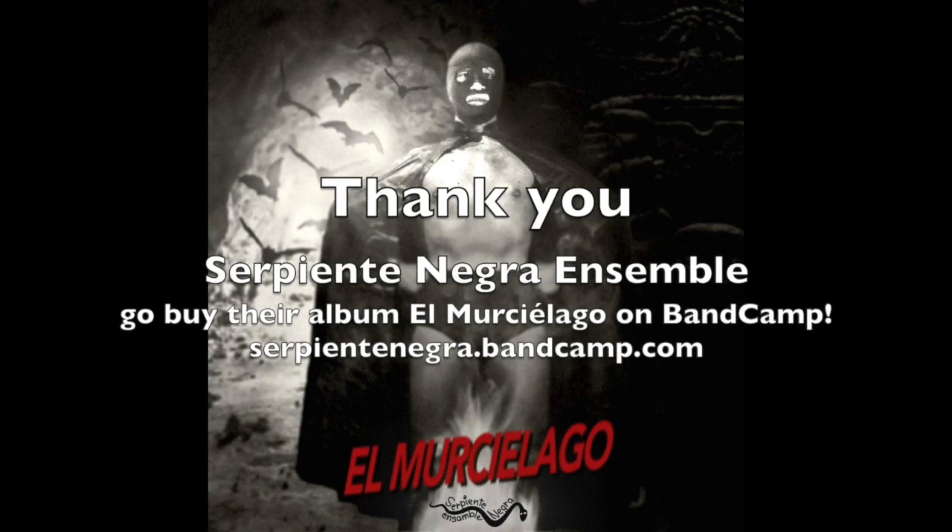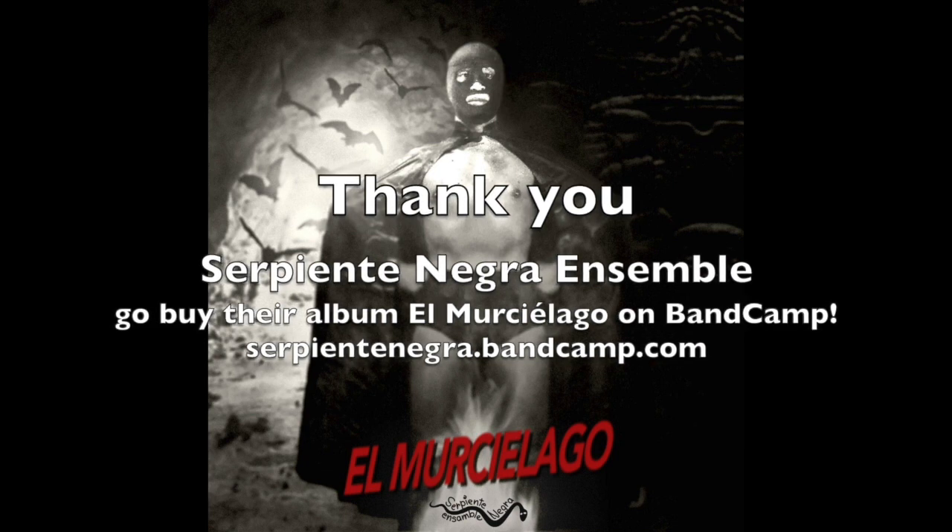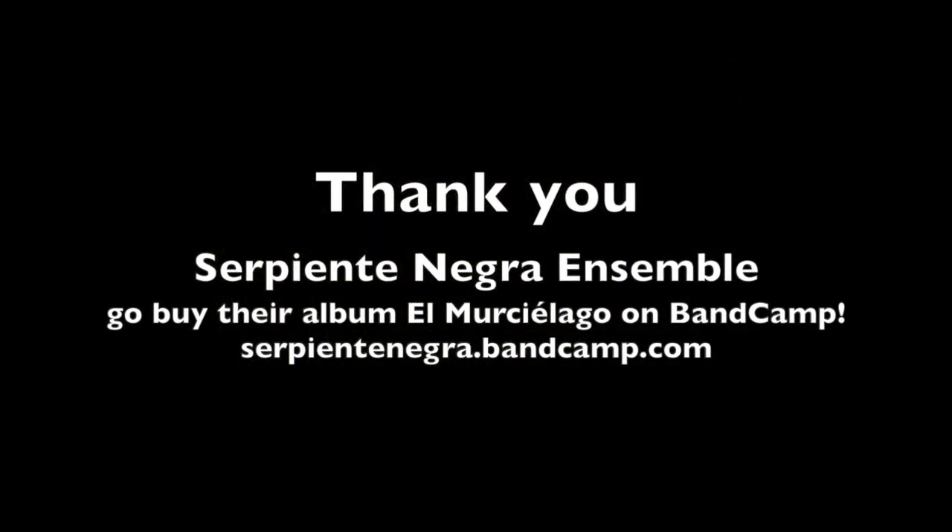Thank you for listening to Binary Jazz. If you like this episode, you can subscribe to us on iTunes, Google Play, Spotify, and Stitcher. You can visit us online at binaryjazz.us or follow us on Twitter at @BinaryJazz. Special thanks to Serpiente Negra Ensemble for the use of their tracks for our intro and outro music — you can find them online at serpientenegra.bandcamp.com. Don't forget that you can ask us a question through the form on the website or on Twitter, and we'll read it aloud on the next episode of Binary Jazz.